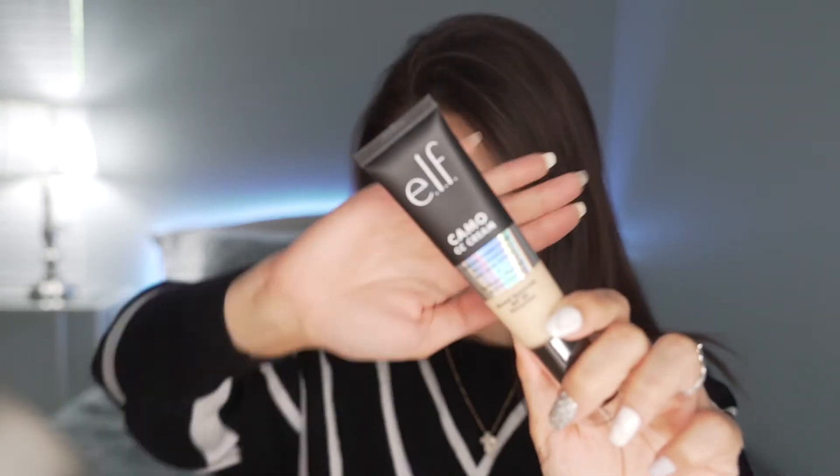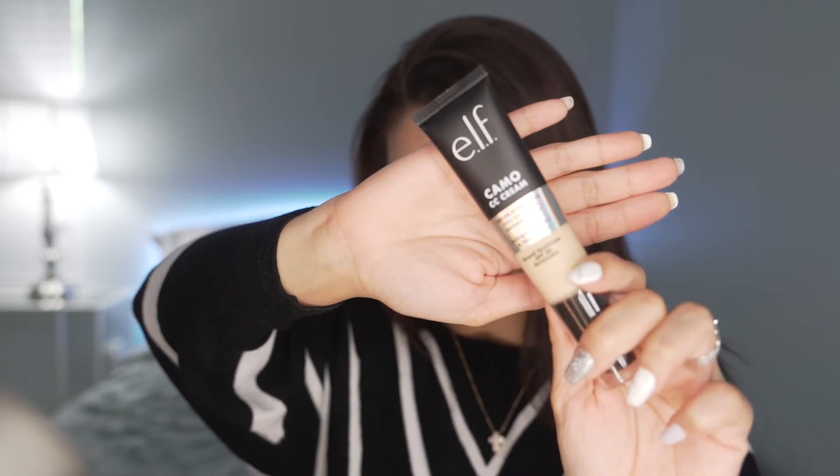This product is quite popular at the moment. I will test it on my problematic skin and let's see how it performs.